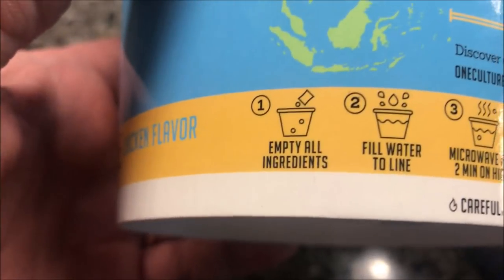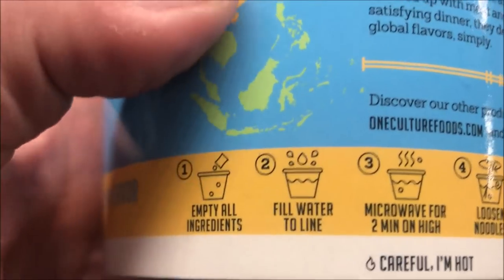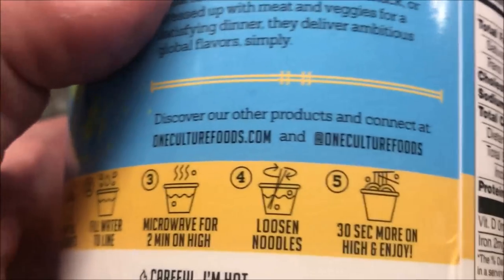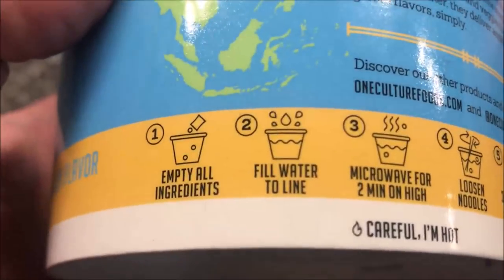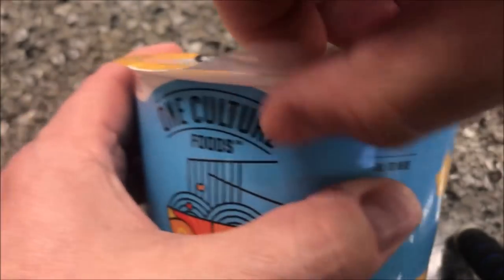To make this, we're gonna empty all the ingredients into the bowl, fill the water to the fill line, microwave for two minutes on high, loosen the noodles — basically just stir them up a little bit — then microwave for another 30 seconds on high and enjoy. The fill line is right there.